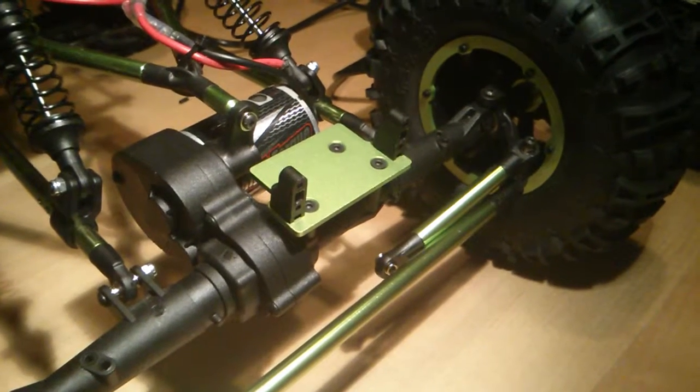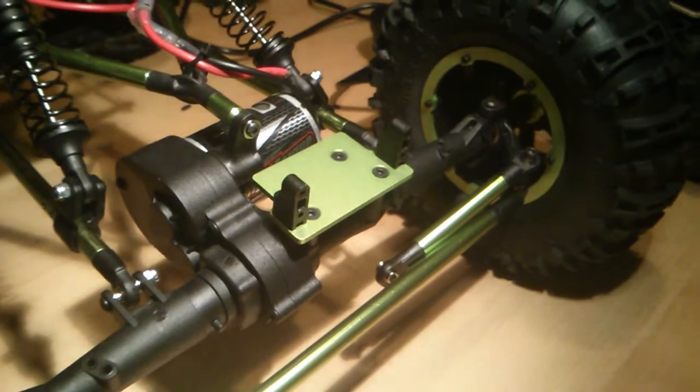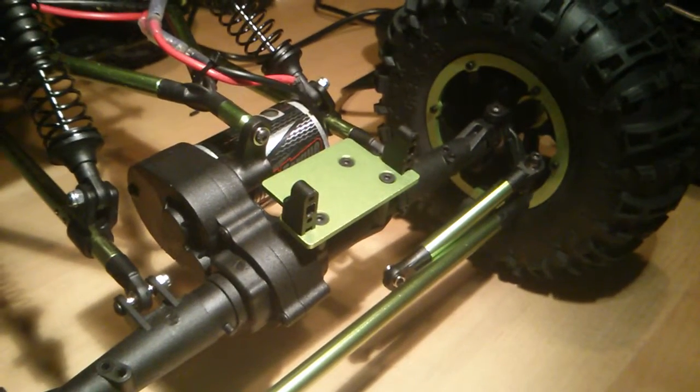Hi guys, my name is Daniel. I would just like to quickly introduce you to a modification I did to an Amiwi Spirit 1:8 crawler.